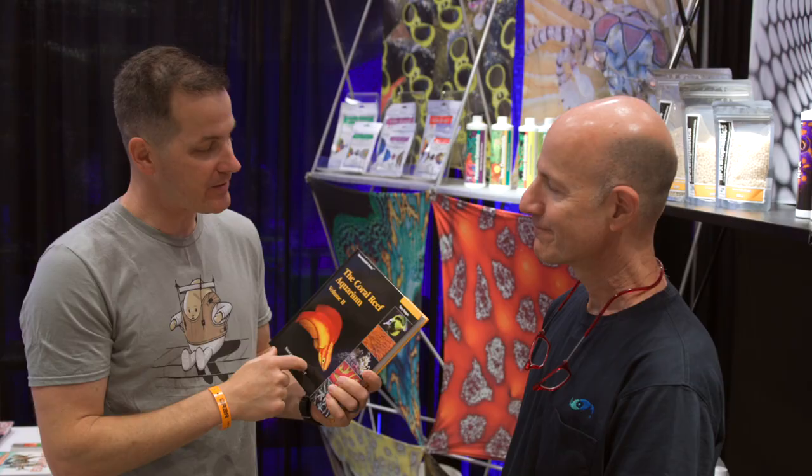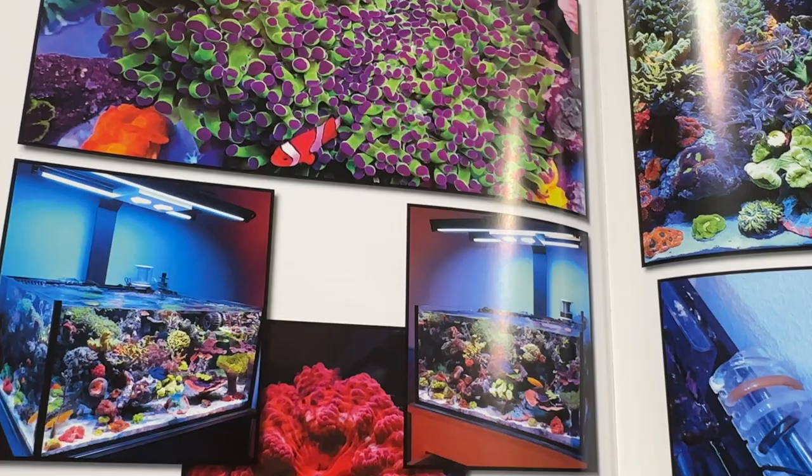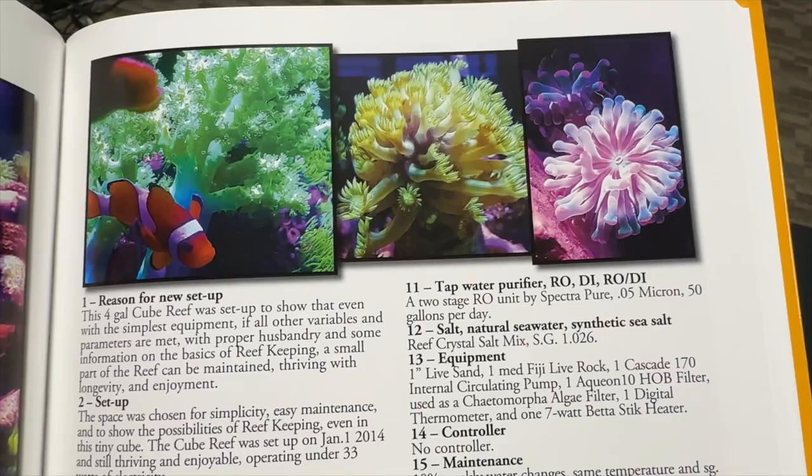Julian, some people may not know that you're a book publisher as well. I'm sitting here holding Tony Vargas's second edition of the Coral Reef Aquarium, published by yours truly. Tony has his own unique style, as we all do as reefers. What Tony wanted to achieve here was to inspire people to not only try reef keeping, but to imagine scaling up different sizes. It covers the whole build process on some of the most spectacular tanks all over the world.